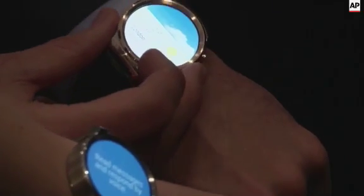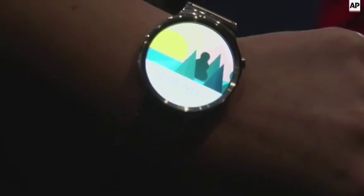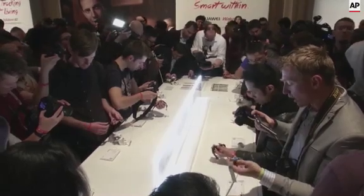It is supported by Android Wear, and it has the heartbeat rate sensor, the motion sensor, and the pedometer sensor. You can see all the information from email, from your step count, using Google, and everything you want. It's very powerful internally. I think people will like it when they use it.